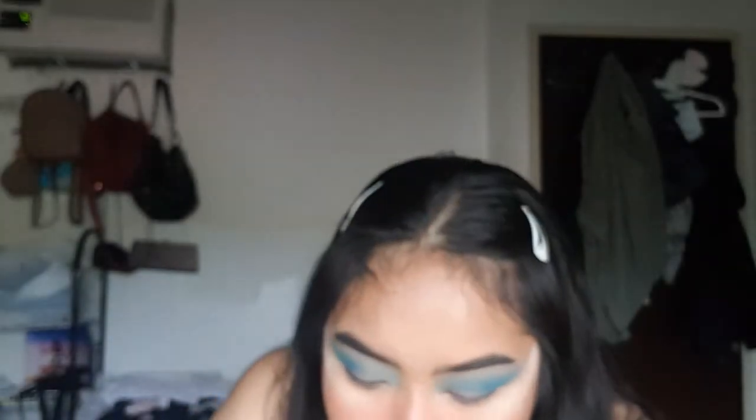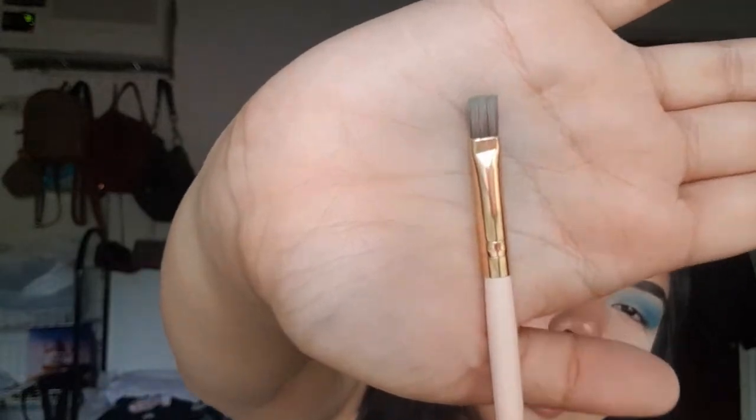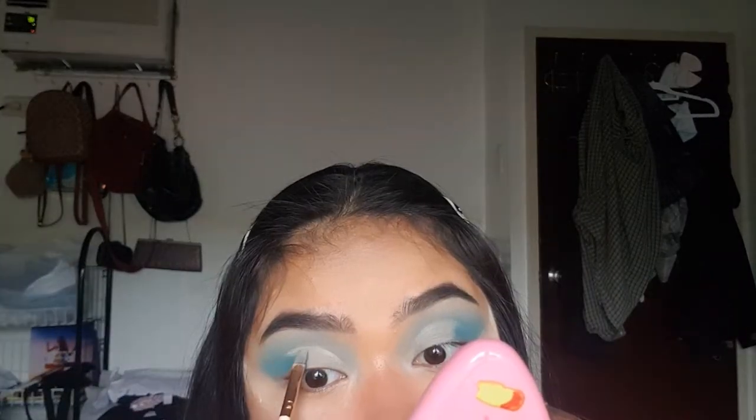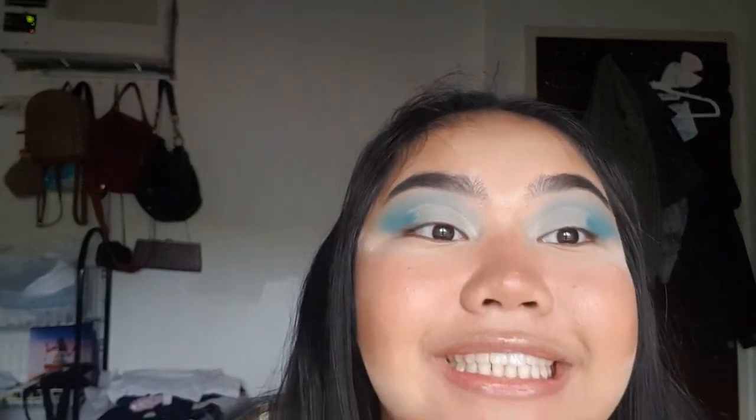This is going to take me ages. And by the way, it's not going to be a full cut crease, it's just going to be a half cut crease. I'm going to do the other eye now. See how I just messed it up — it's so high. I'm going to try to fix that. Okay, so I tried to fix it as much as I can on this side, I think that's okay.